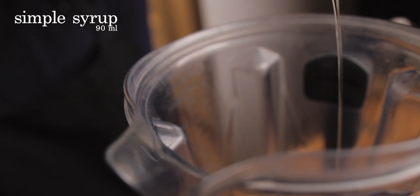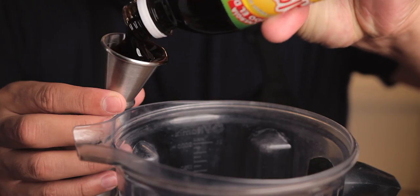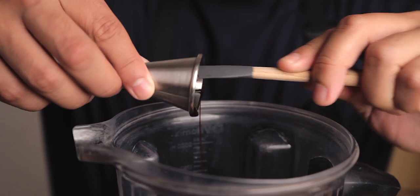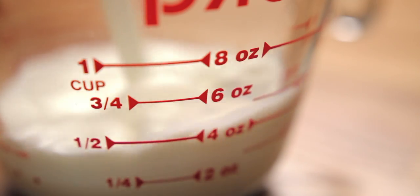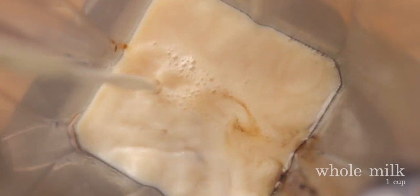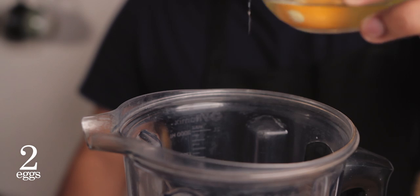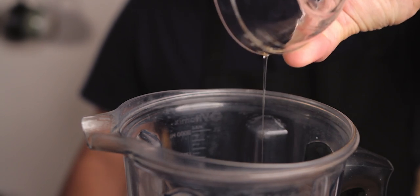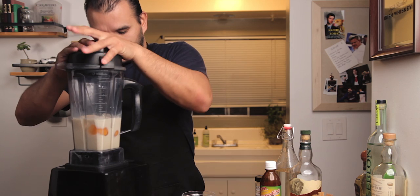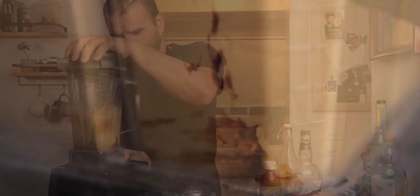Add 3 ounces of simple syrup and 3 ounces of algarrobina syrup. I got a bottle of this at my local Latin market, but I've also seen it on Amazon — I'll leave a link in the video notes below. Use less milk if you like your drinks a bit stronger, but this amount is pretty good for most people. We're only adding 2 eggs this time. Using a blender helps add more creaminess and frothiness. Add 4 to 6 ice cubes and blend on high for about 10 to 20 seconds, or until you no longer hear bits of ice dancing around your blender.